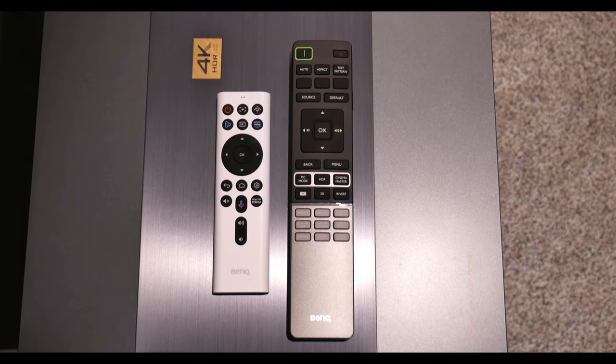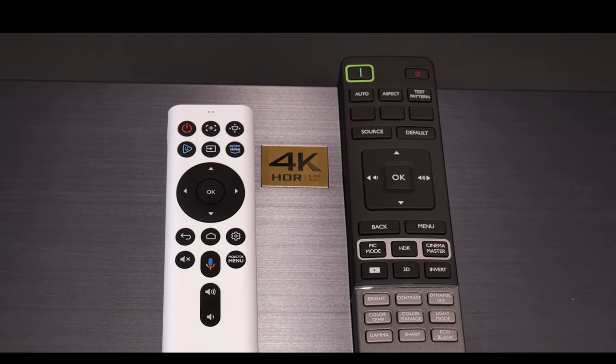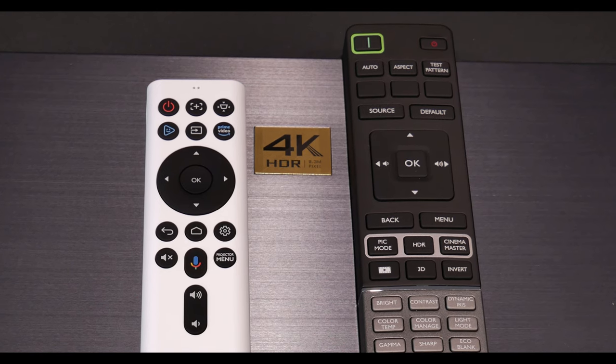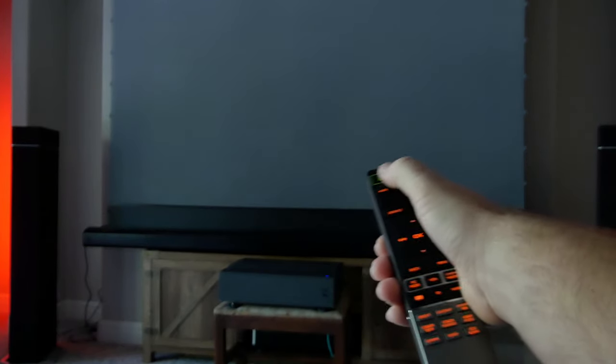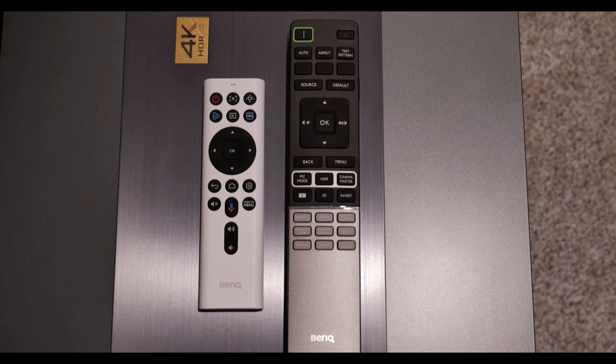The two remotes that come with the 7050 are either used for controlling the projector only, or for controlling the Android TV dongle and the main functions of the projector. I honestly love the way BenQ does the remotes — the remotes are very well laid out. The main controller has a very solid feel and comes with a backlight, which every single remote should have. The layout is nice, allowing you to change image options on the fly, as well as giving you quick access to the test pattern you'll want to use during setup. After initial setup, I found myself using the smaller remote, which controls the Android TV dongle and the projector itself.